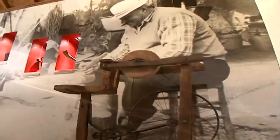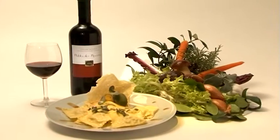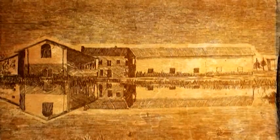La cuisine piémontaise authentique a su maintenir inchangé les goûts du passé. Les anciennes recettes liées aux produits locaux. Un exemple typique de cette continuité est représenté par les agnolottis farcis de viande, qui étaient préparés à la maison la veille des fêtes avec la participation de la famille entière.